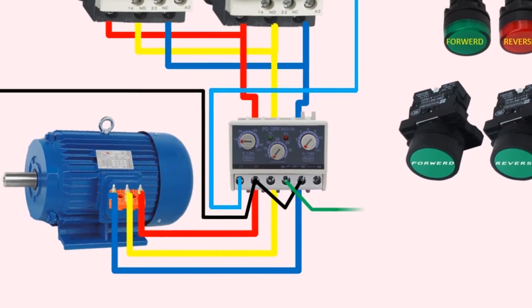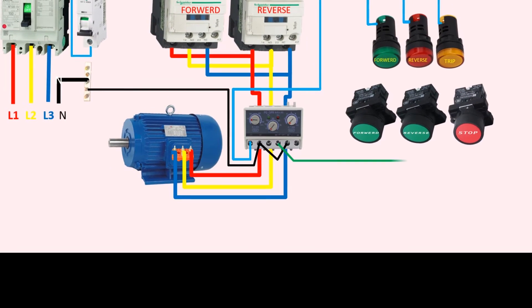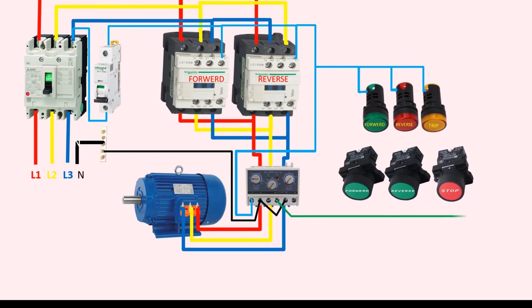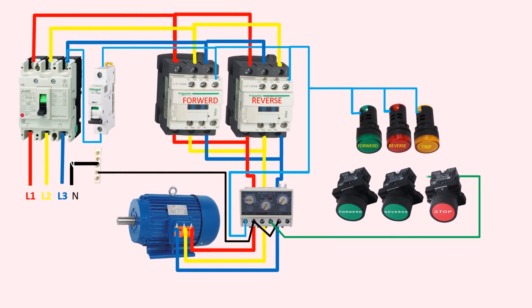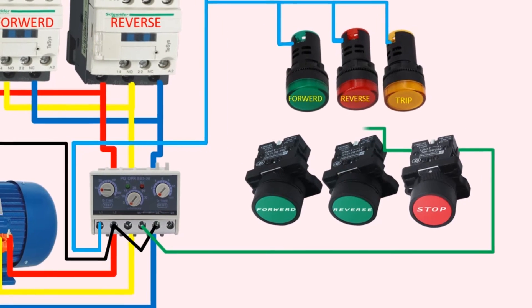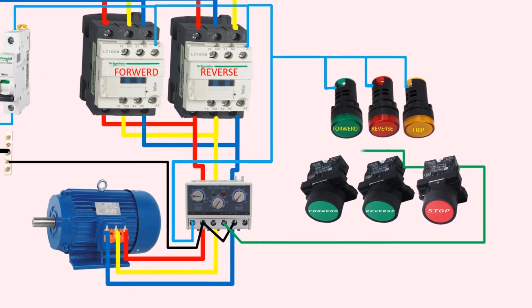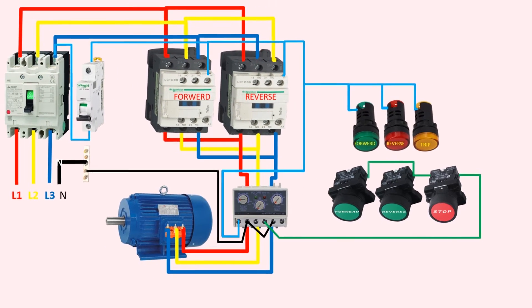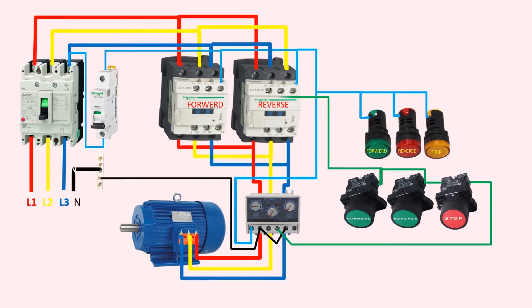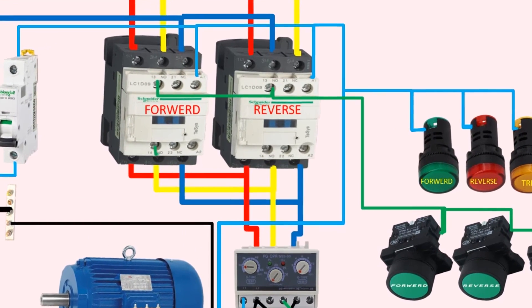In the video, you can see a green wire that connects the 95 normally closed terminal of the overload relay to the stop push button. The stop push button has a normally closed terminal that opens when pressed. The wire from the second terminal of the stop push button then connects to the first terminals of the forward and reverse push buttons, which have normally open contacts that close when pressed. The green wire also goes to the normally open auxiliary contact of the reverse contactor and then loops to the normally open auxiliary contact of the forward contactor.